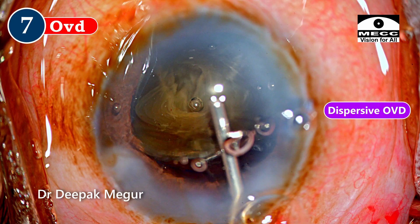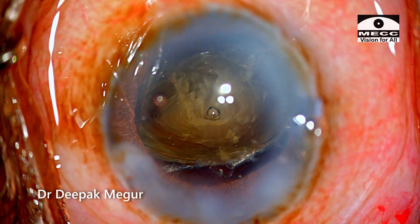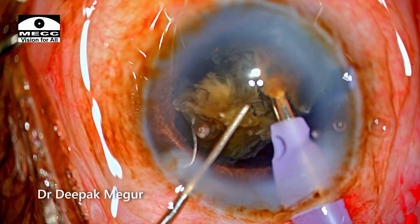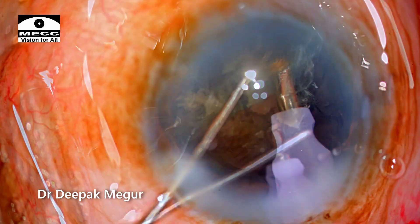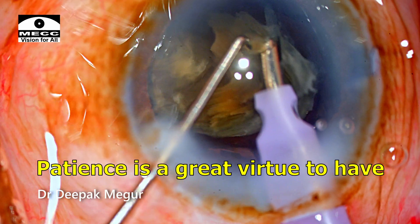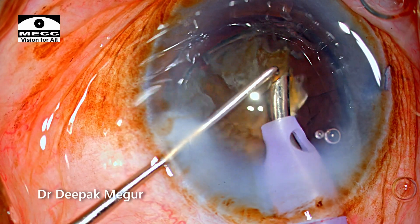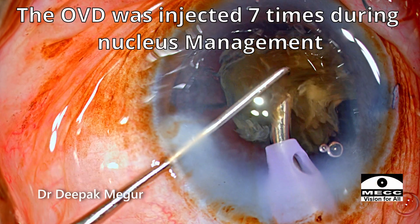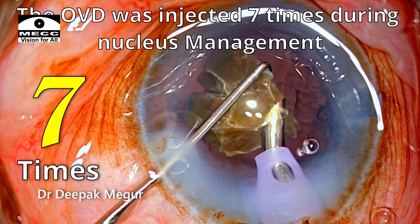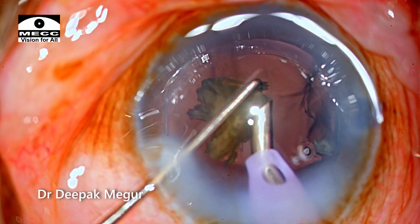OVDs are again replenished into the eye. The last fragment is quite large, so I am trying to divide it into two pieces, and each is then very slowly and carefully emulsified. This case took almost 20 minutes to complete. The greatest virtue one must have in such cases is patience — hang in there, be very slow and very gentle. After every fragment I come out and inject OVD. In this case I used two full vials of dispersive OVD and one vial of HPMC.